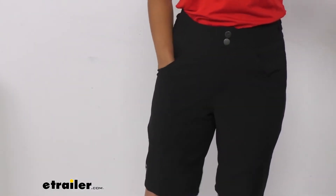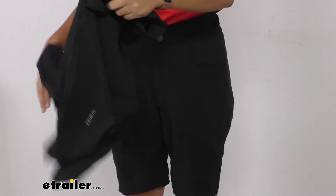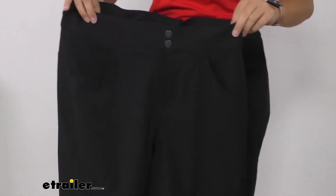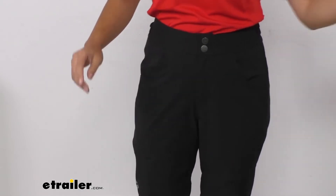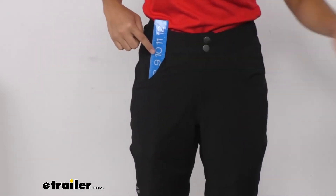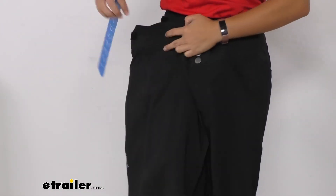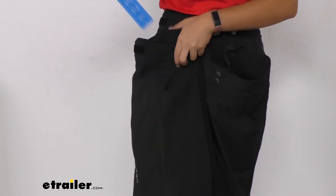There are three mesh lined pockets — two in the front and one in the back right. The shorts I'm holding right now are the men's size large, and they have similar sized pockets to the ones I have on. As you can see with the ruler, there's about five inches of depth and up to nine inches of depth for the front pocket. For the men's size, you can compare the pocket size — a little bit more room with those larger shorts.